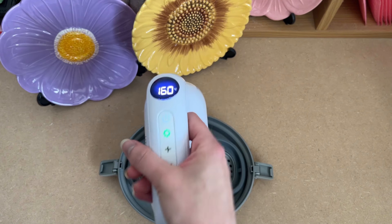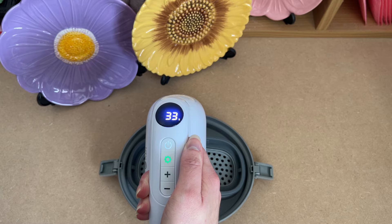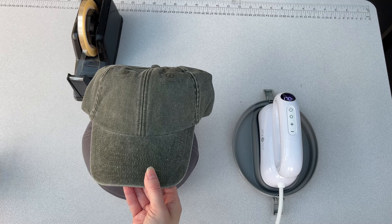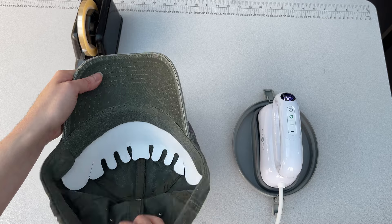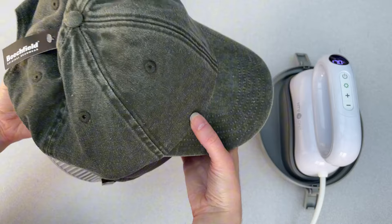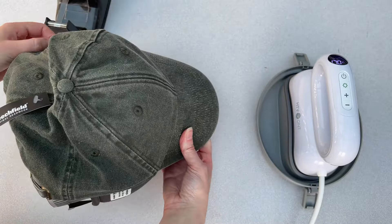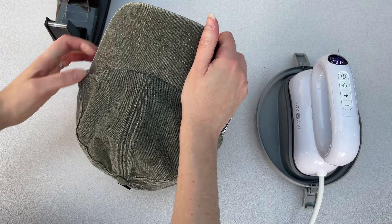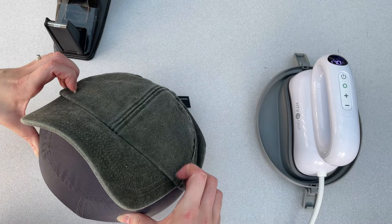Long press on the activation switch to start the timer counting down. While the heat press was heating up, I prepared my hat by inserting it over the ironing lid. For the best results, I wanted to stretch my hat really taut over the ironing mat, ensuring there were no creases, and making sure that as much of the hat fabric and the adhesive on either my patches or heat transfer vinyl made contact as possible.